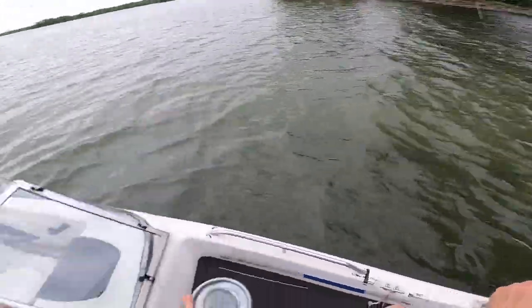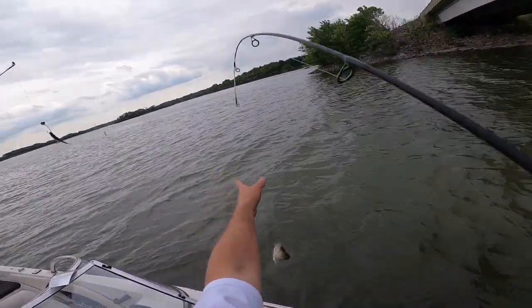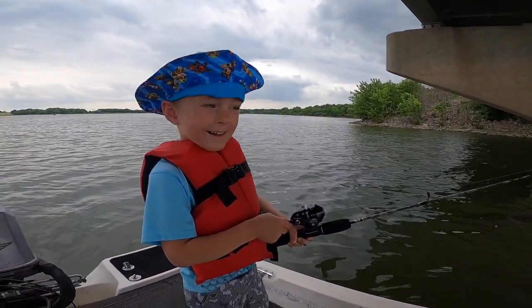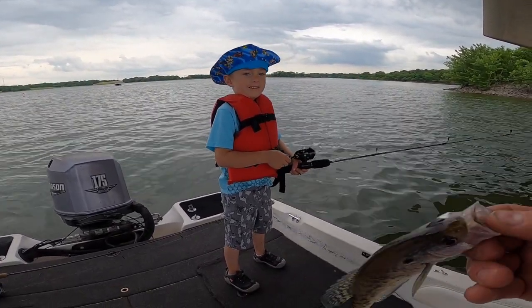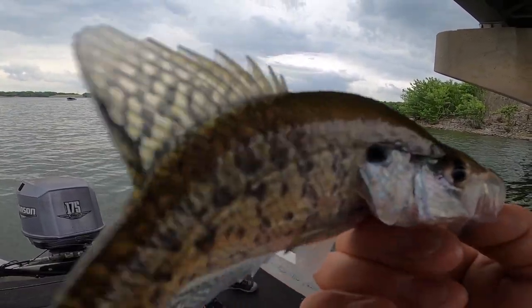I got a fish! You got one - see how fast that was? Look at that little crappie. Oh, it's a fish, it's not huge. You've caught fish bigger than that, haven't you? Do you hold your fish ever? Sometimes. You want to hold your fish? No thanks. All right, you're going to catch another one?